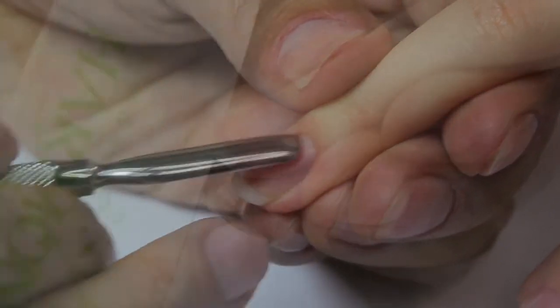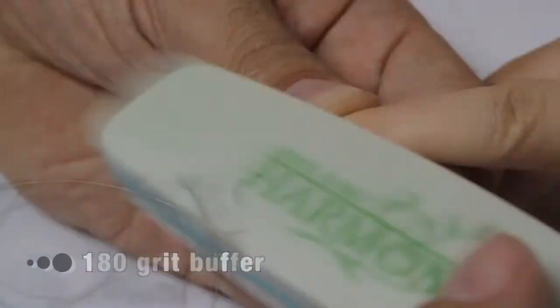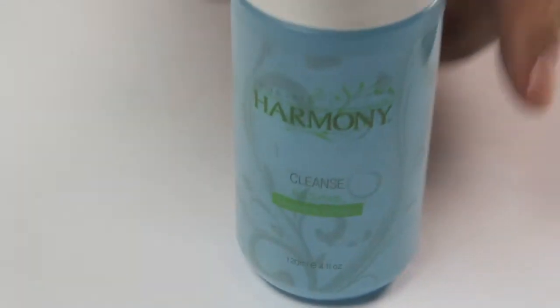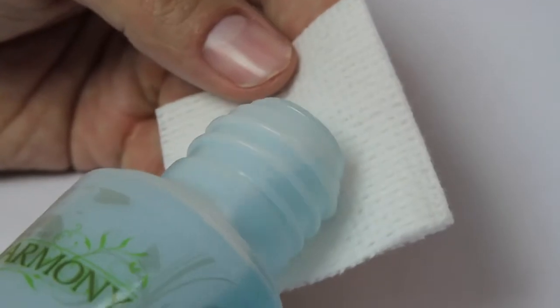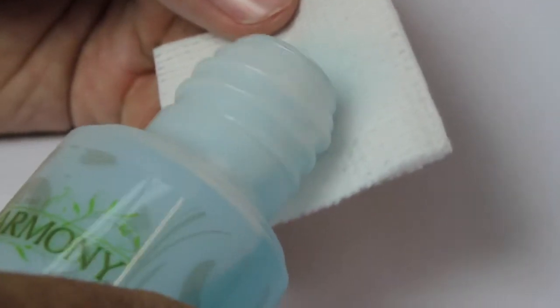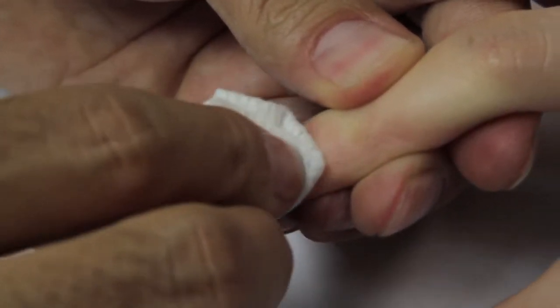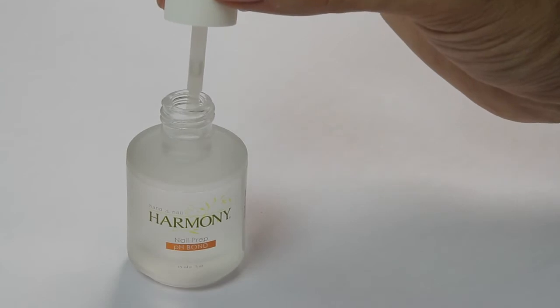Step-by-step preparation: push back the cuticle and clean the surrounding nail plate. Shape the natural nail with the 240-grit thin wood file and gently remove surface shine with a 180-grit buffer. Cleanse the nail surface with cleanser and sanitizer applied to a lint-free pad and wipe clean.